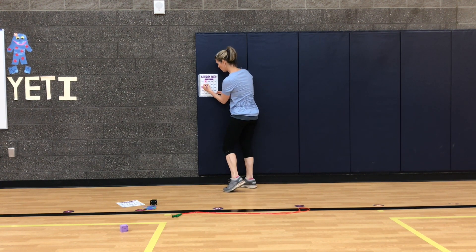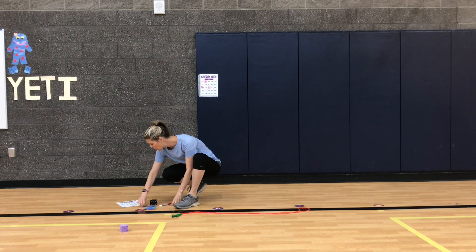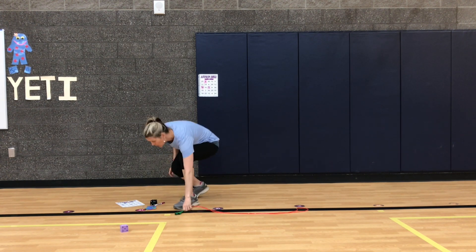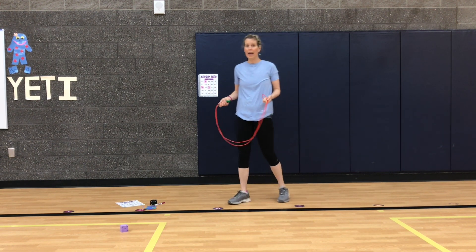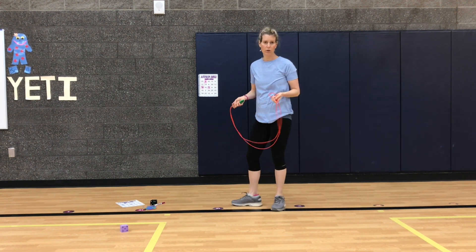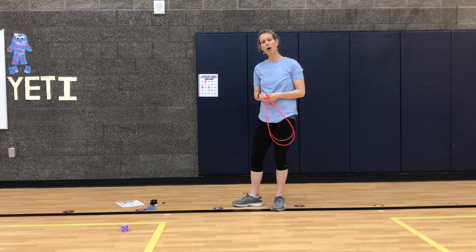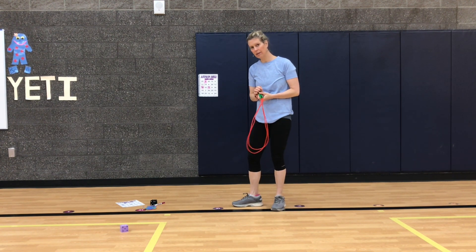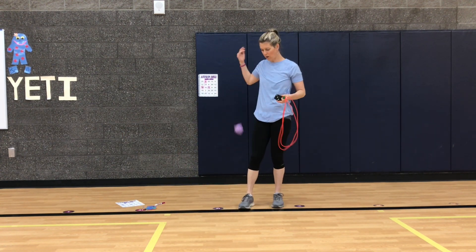Let's see — we only have one three, so we will mark the one three. Not many choices there. If we don't have a number on here, we could choose to just roll again, or we could do the jumps just for extra exercise. I'll probably just roll again if I don't see the number, but you decide what you want to do when you're playing at home by yourself.